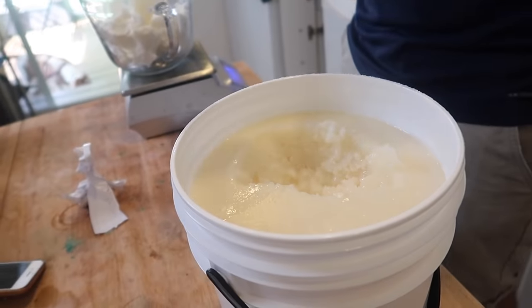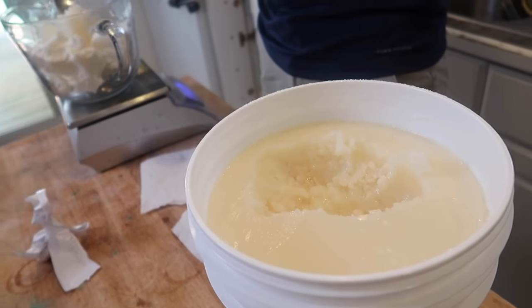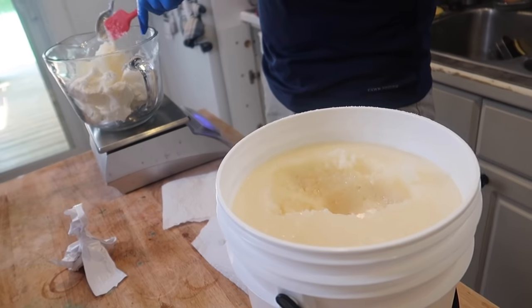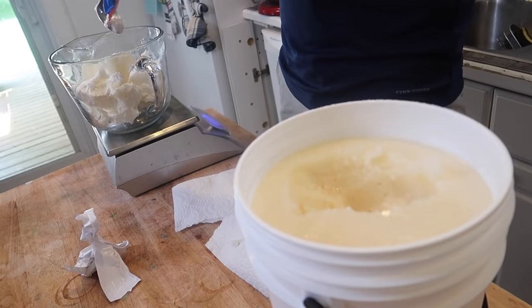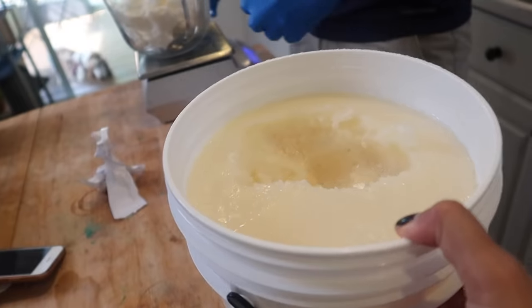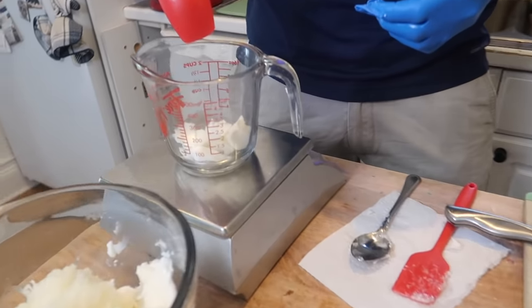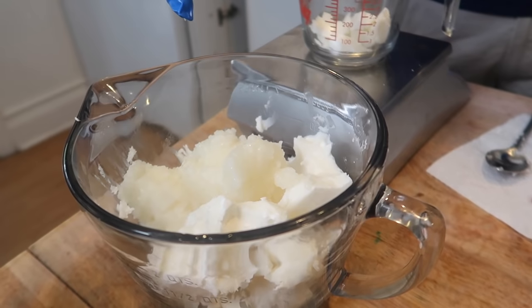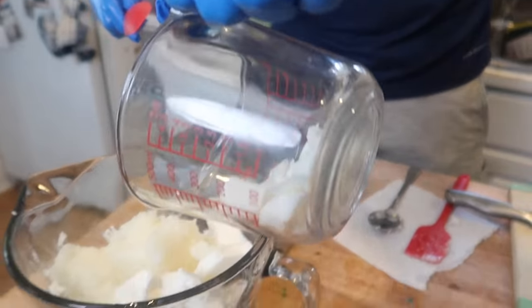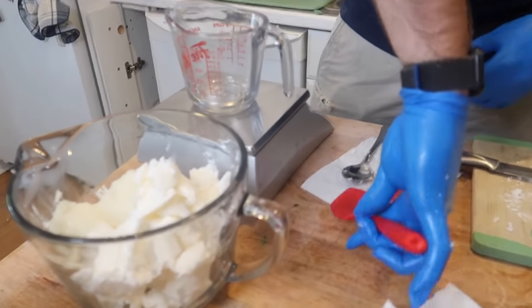Next is coconut oil, also deodorized and refined. Unrefined coconut oil has a beautiful coconut scent — if you want a naturally coconut-scented product, that's probably the best way to achieve it. But for our purposes we use refined. Next is cocoa butter, also deodorized and refined. We use a separate vessel to measure it out, because the coconut oil is sticky and we don't want it getting on the cocoa butter. Make sure the scale is tared to zero so there's no extra gram from the vessel.